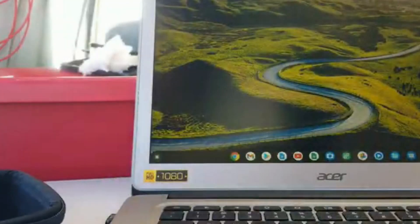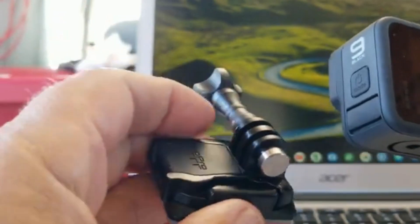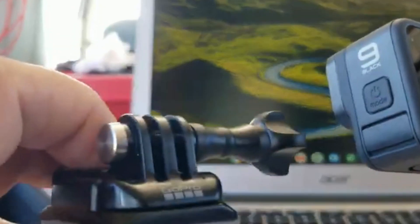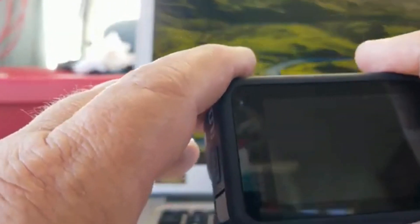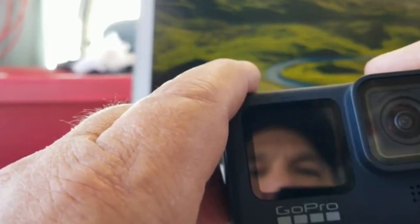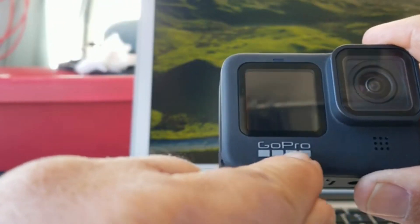The GoPro 9 comes in this cool little case — pretty nice. It's got a bunch of connection accessories, including a mount you can connect to your helmet so you can do videos riding your motorcycle at high speed. I wouldn't suggest that, but it's great for snowboarding and surfing. I got the GoPro 9 because I need another video source to help with my content. Even the reflection from the GoPro 9 is better than some videos out there.